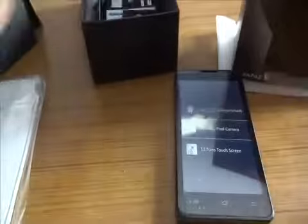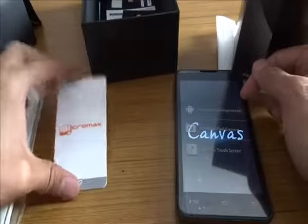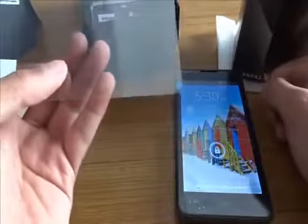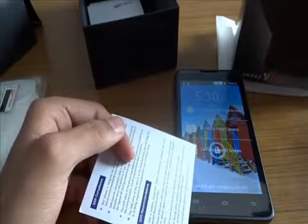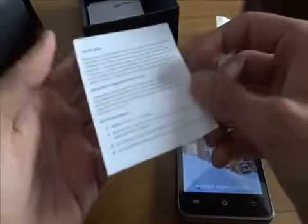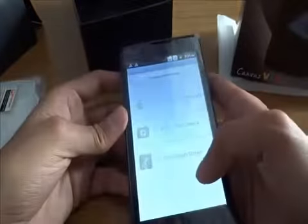There's something from Micromax here — I think it's an ad card or something. Oh — a free screen protector! That's nice. The phone has booted up. There's a user guide, and something that looks like a download code — actually it's just advertisement for games, videos, and music from Micromax.com. The boot was quite fast.